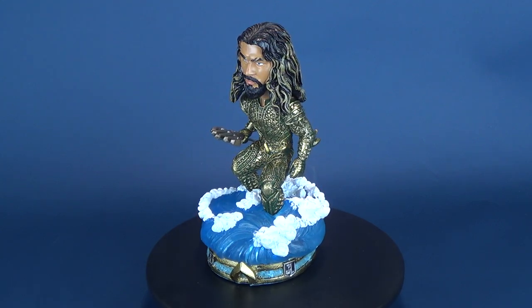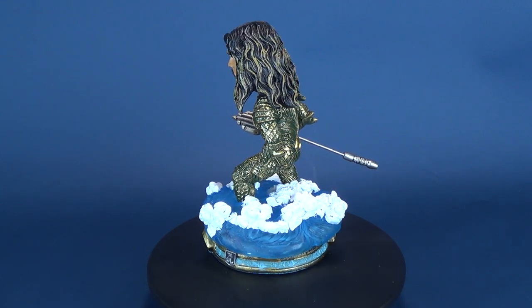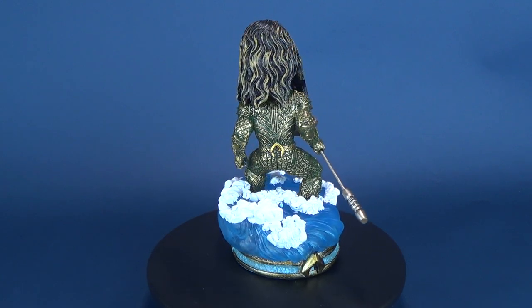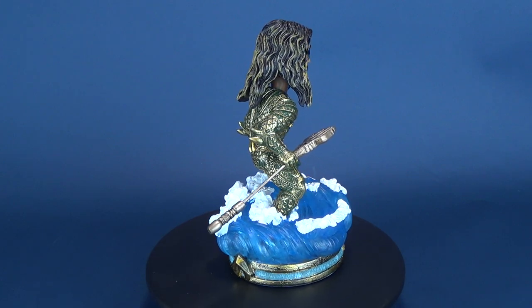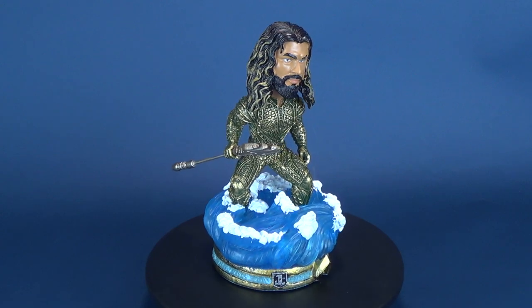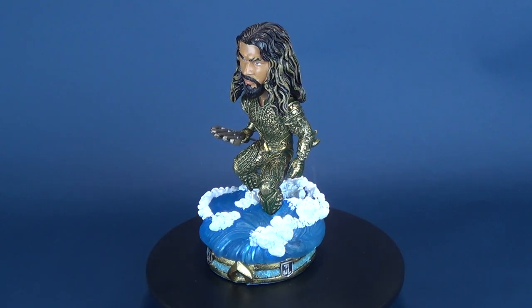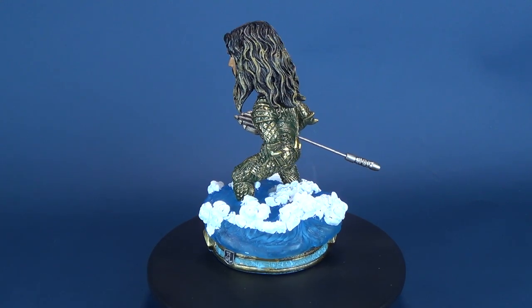If you guys want to check out more from FOCO, you can head over to www.foco.com. Today we were having a look at the Justice League limited edition Aquaman bobblehead. If you guys haven't had a chance to hit that little subscribe button down below, make sure you do so. Certainly more videos will be coming your way, so stay tuned for those. Thanks for watching, guys, and I'll see you next time.